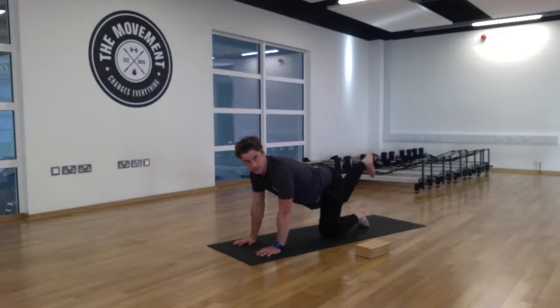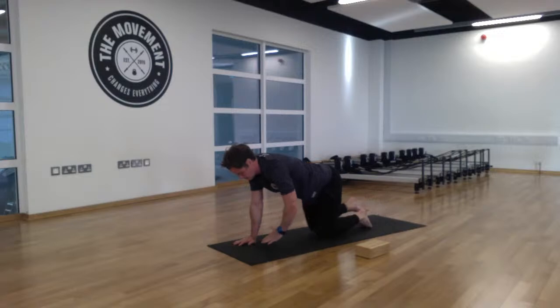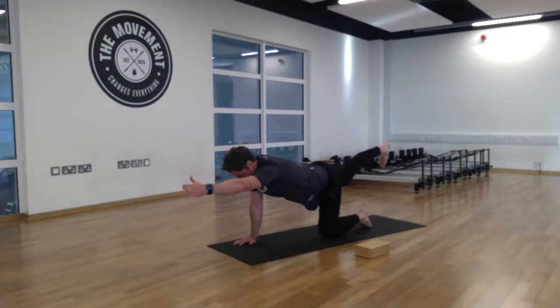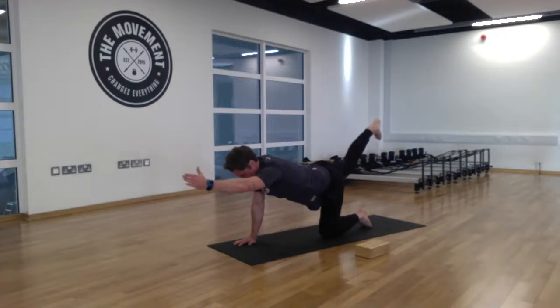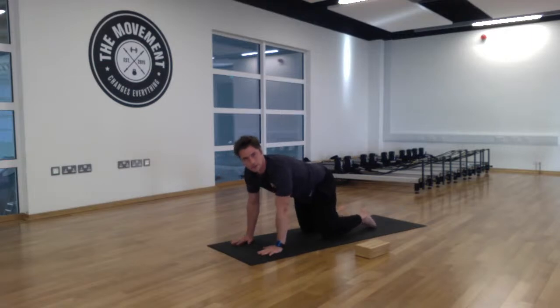Switch now to the right side. Send that heel away, flexing the right foot, and extend the left arm. Take a nice deep breath in, and on the exhale bring that hand and knee together — it's a controlled movement. Visualize that water bottle balancing on your lower back. Two more breaths, then relax.